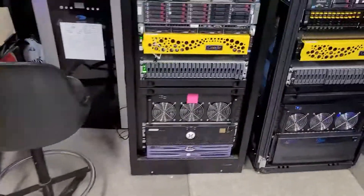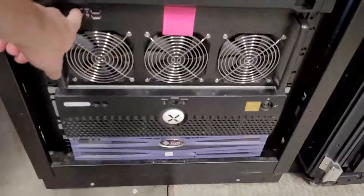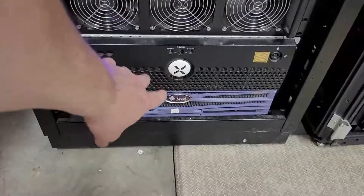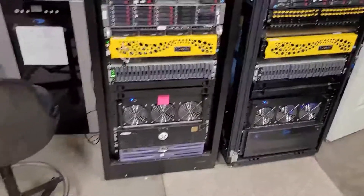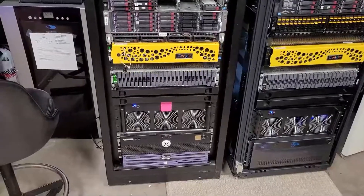The new rig will eventually go below this test rig here — this is rig two, which I'll go ahead and turn back on. I'm going to take these two chassis, the RLX and the Sunfire, out, and that will be the new home for the rack I'm building right now. So this will be a somewhat lengthy, multi-stage video, so don't be surprised by that.